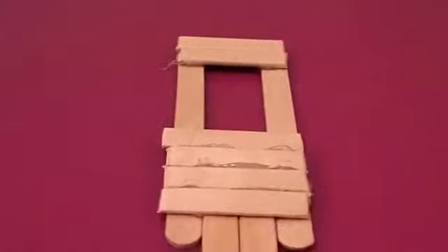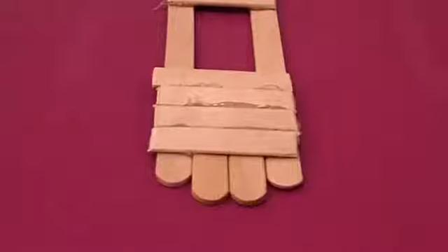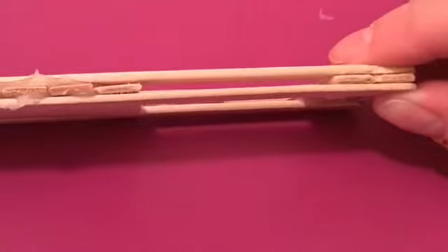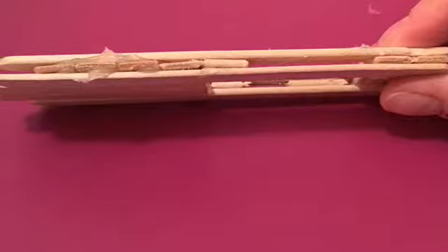Cut two more sticks the same size and hot glue them to the end. Then, get out two more whole-length popsicle sticks. Hot glue the two popsicle sticks on top. There should be a small gap. Cut a small piece of popsicle stick, and fill in the top part of the gap.